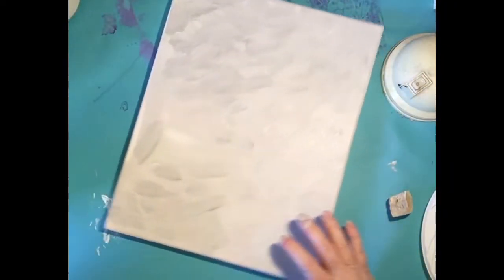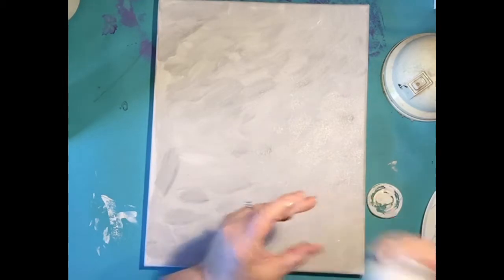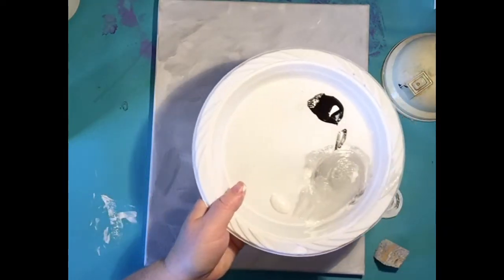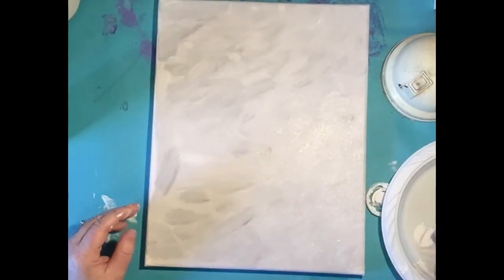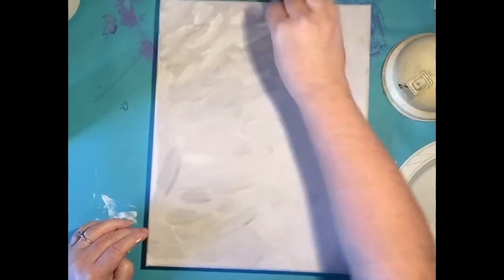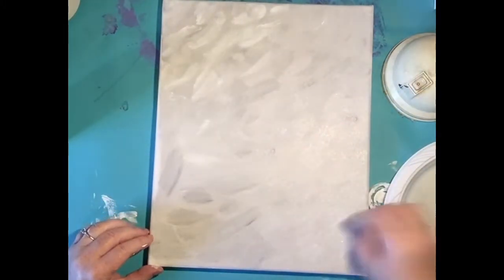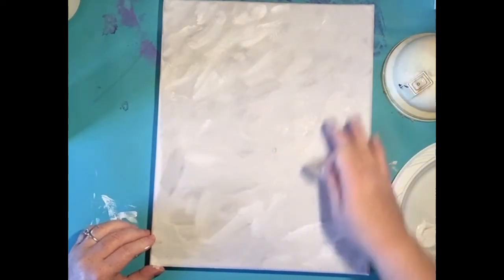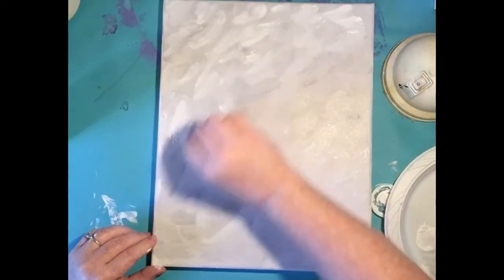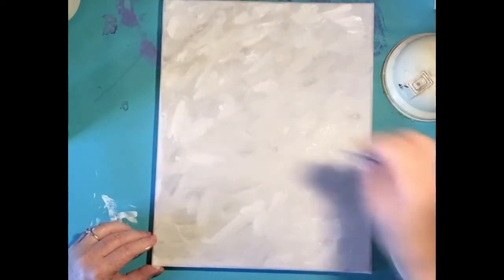Now I've got all that fun texture happening. I'm going to add a little fresh white — that reserved white I saved — just a little bit right there. I'm going to dip straight in the white and continue doing those little dashes just like this all over. I'm kind of dabbing and doing a little crisscross. I love the way this looks because it kind of looks like a little wind storm happening.